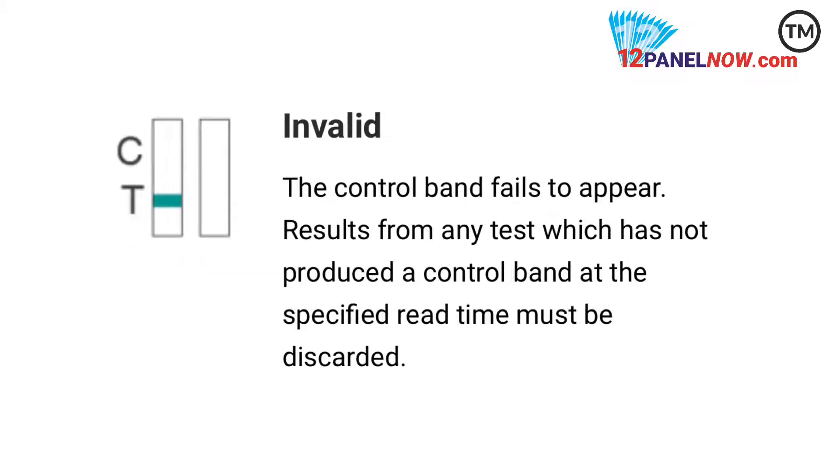For invalid results, a color band is not visible in the control region, or a color band is visible in the test region. The test is invalid and you should use another test strip for the evaluation.